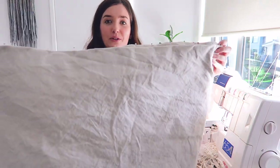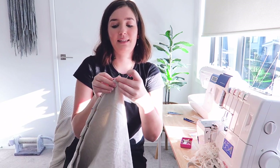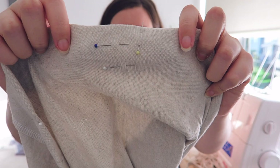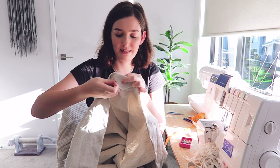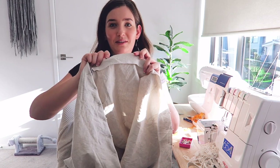I realized I haven't done the buttonholes for the tie to come out of, so I'm quickly going to do that. I want to find the front, so I'm going to take the end with the seam and fold it in half because I want the seam at the back. I want two little buttonholes either side of the front so that the tie can come out and I can tie it at the front. I'm going to make sure the fold is flipped up so the buttonholes are only on the front piece.